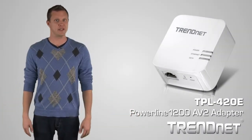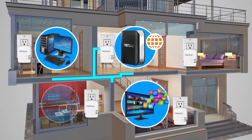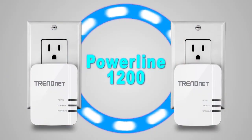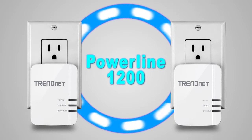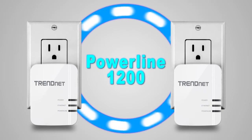TrendNet's Powerline 1200 AV2 adapter, model TPL-420E, connects a computer, smart TV, media player, or game console to the internet using your existing electrical lines. The TPL-420E sets a new Powerline 1200 performance standard, which is twice as fast as the previous generation of Powerline 600 products.